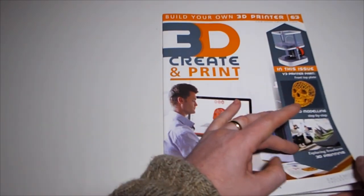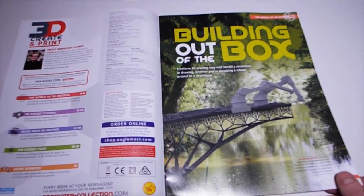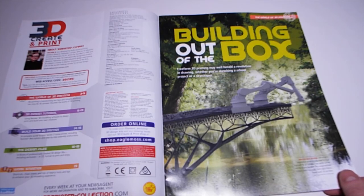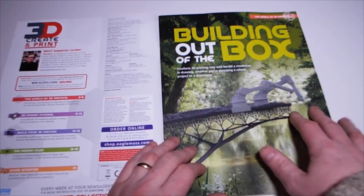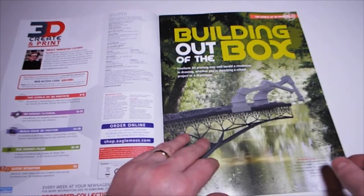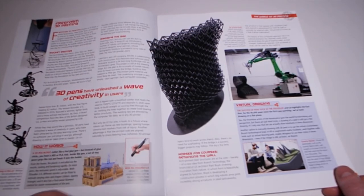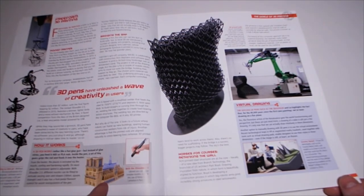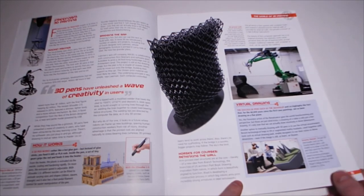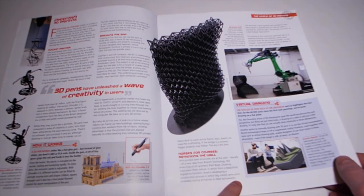Issue 63: the front top plate, 3D modeling step by step, and exploring freeform 3D printing. Building out of the box - freeform 3D printing may herald a revolution in drawing, whether you're sketching a school project or a skyscraper. This is where the printer actually moves rather than printing inside a fixed volume. There's also a piece done with a 3D pen - the artwork is nice. Gravity Sketch - virtual 3D sketch pads will enable us to draw in full 3D and then send the file direct to a 3D printer.